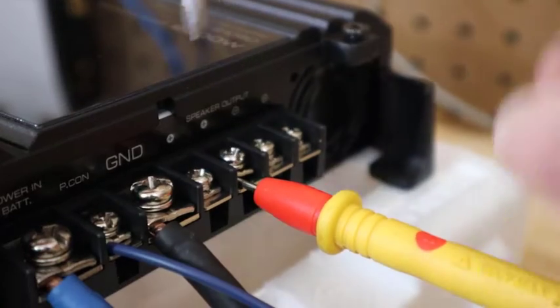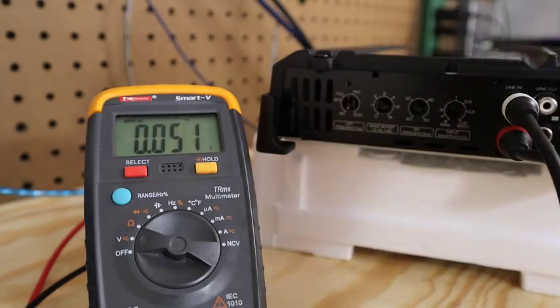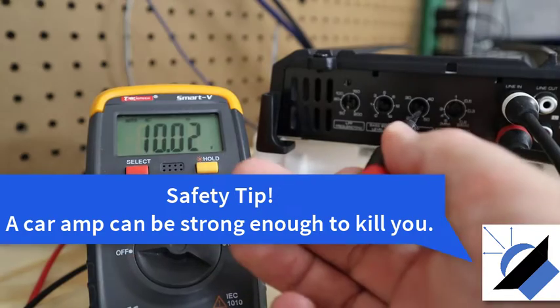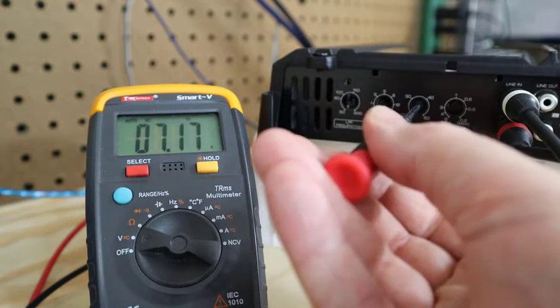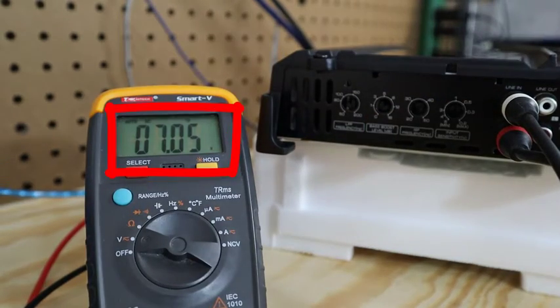Let's hook the amp up and play a 30 Hz test tone. Connecting power, ground, remote turn-on, and RCAs. I'm playing test tones from Bass Mechanic via an aux cable from my phone into the amplifier. Always set the gain before setting the crossover. I set the volume to get about 10 volts — easy math. Playing the 30 Hz test tone at right around 10 volts, I adjust the infrasonic filter until I get 10 times 0.708, which is 7.08 volts. It takes a steady hand, but right there — that's close enough.